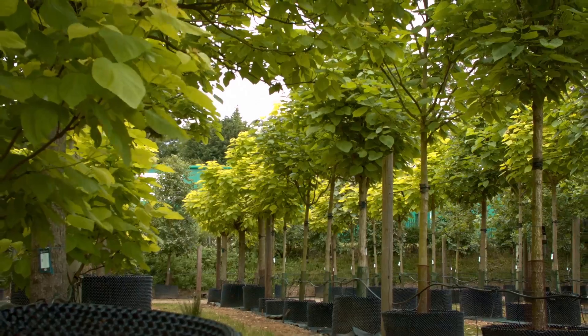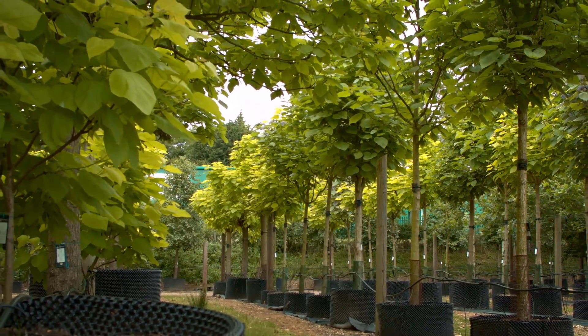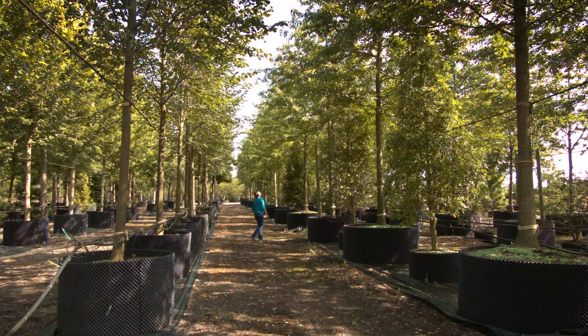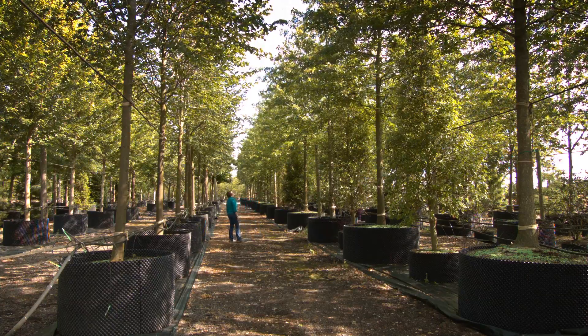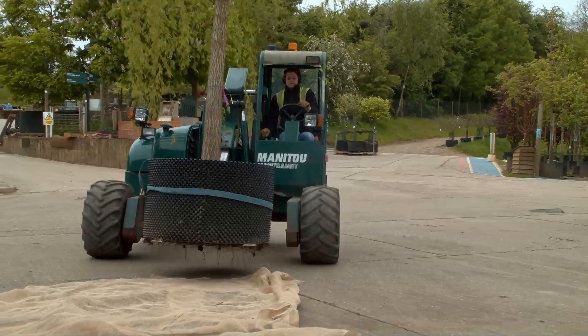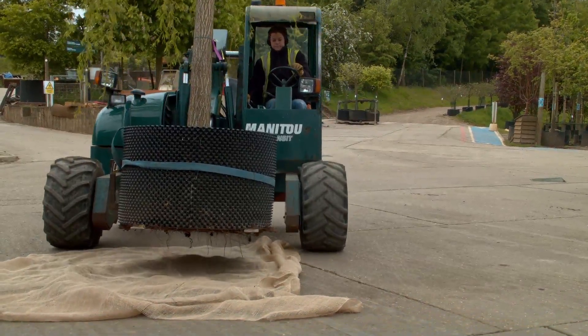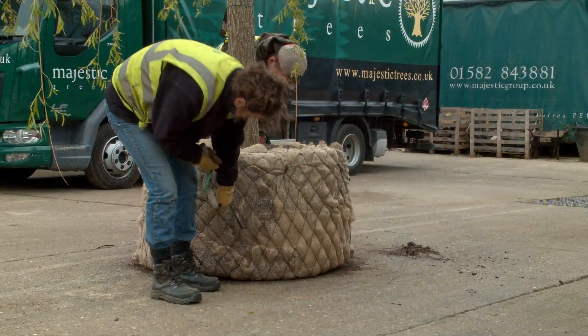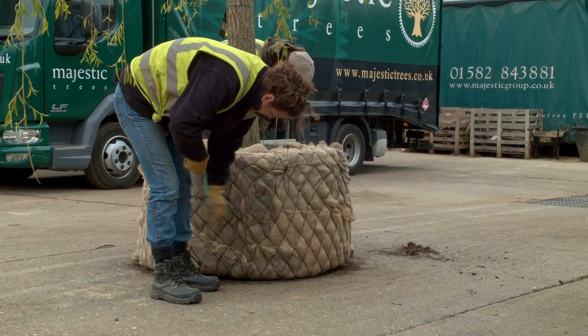A unique feature of the airpot system is the ability to use the airpot wall to make containers for any size of tree. In them, trees develop a fantastic fibrous root structure in a remarkably short time. This dense mass of roots wrapped in hessian and wire makes the trees easy to handle and transport.